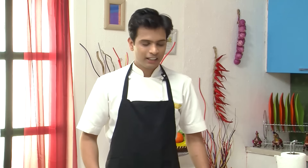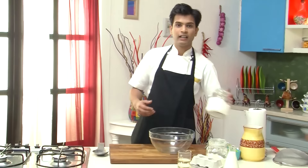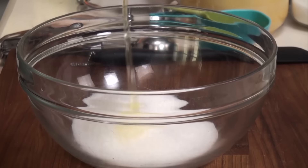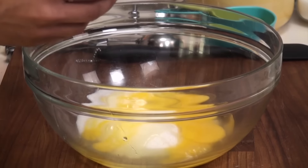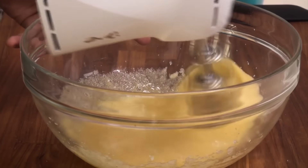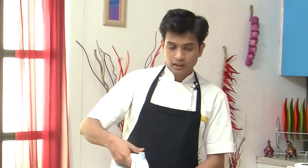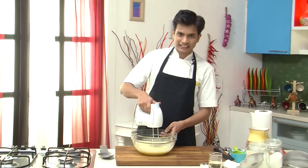So let's start making it. First I am going to grab a large bowl, to which I am going to add 1.5 cups of castor sugar, and now into the sugar I am going to break 3 eggs. With this I am going to add some vanilla essence, and now with the help of an egg beater I am going to beat this till all the sugar is dissolved and we get a nice ribbon consistency.